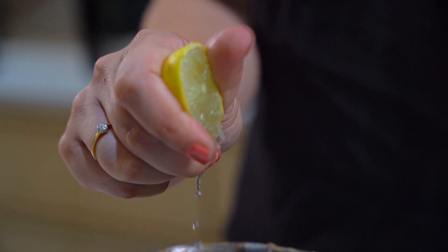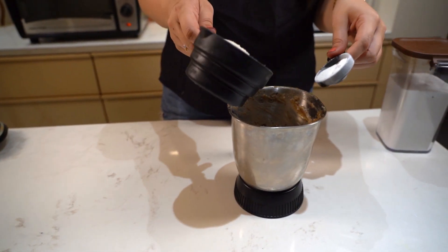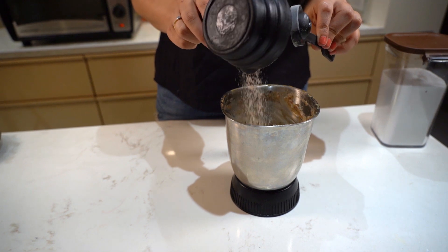Squeeze in half a teaspoon of lemon juice into the mixer blender. Along with that add 1 tablespoon of baking powder and 1 cup of oat flour. You can also use steamed oat flour as well.